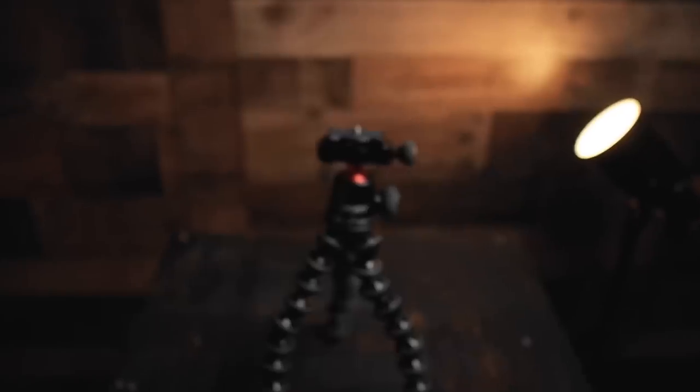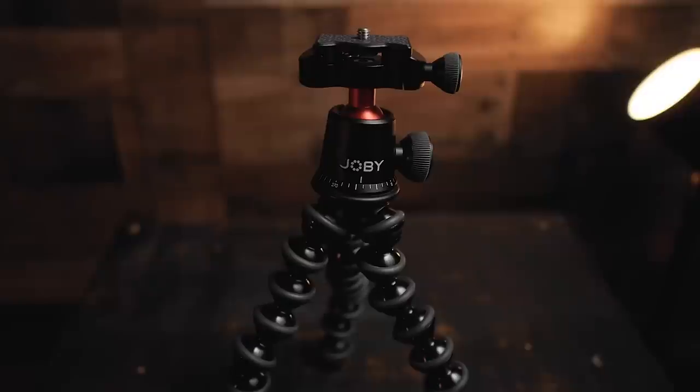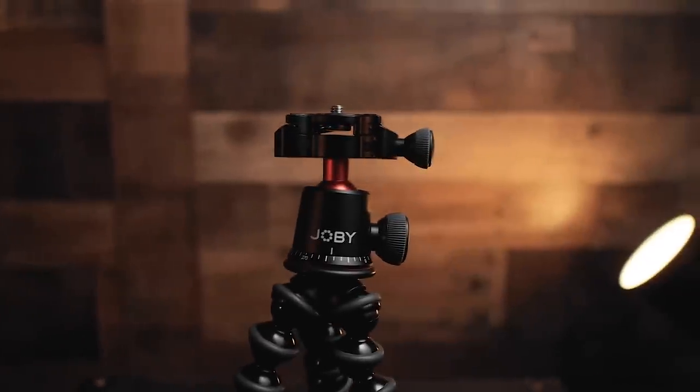If you're a vlogger and you want a Gorillapod that's not going to collapse under the weight of your camera, that you can rely on and that's super well built, the Joby 3K Pro is definitely the way to go. I definitely want to thank Joby for sending me this — it was super fun to test out. Click over here to check out some of my other videos, all the links are in the description below. Thank you so much for watching and I'll see you all next time!